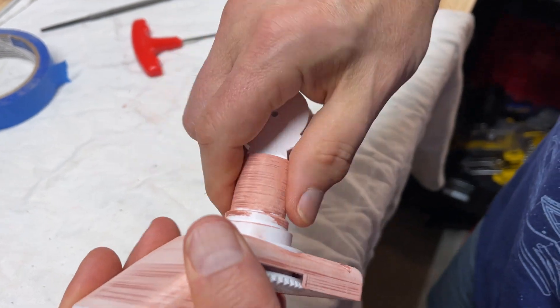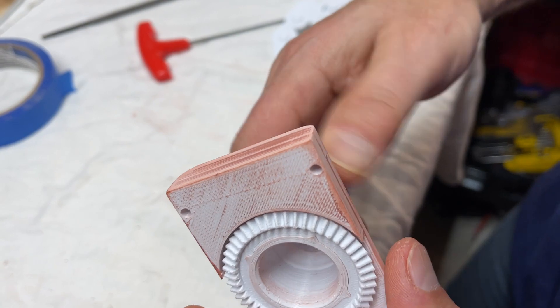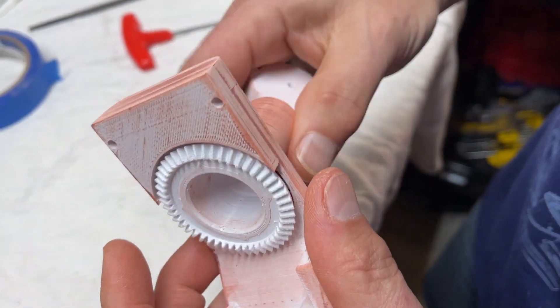I'm disassembling this now to make sure it's smooth before I paint it, otherwise I might need to do more sanding to clean out those channels from the printing grooves.